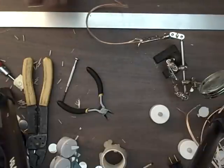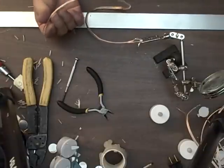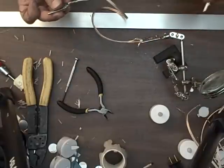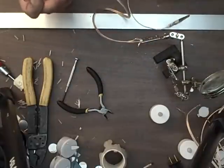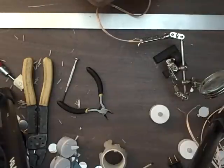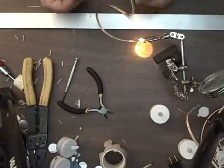Let's go ahead and test it. This is a different wall wart but the same type. I just have these hooked to alligator clips. This side's the positive so I'm going to hook to the positive, this is negative. Look, it's working - oh isn't that cute! Well, that works.